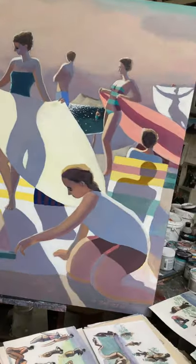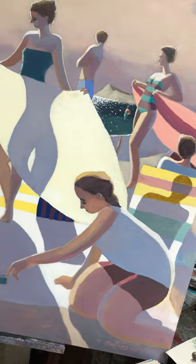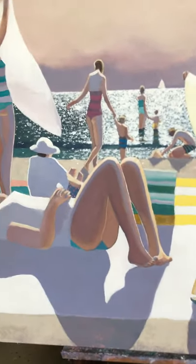Hello everyone, Michael Patterson here one more time. I'm going to show you a bit of how I do my beach painting.